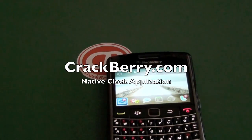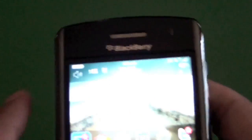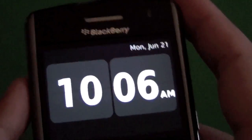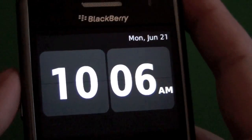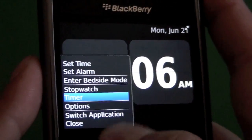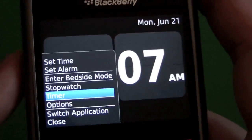Hi everyone, Adam Zeiss here for Crackberry.com. Take a quick look at the native clock application. It may seem a bit trivial and you might wonder why we're doing a video on it, but I was actually playing around over the weekend and I noticed that there's actually a timer feature in the clock, which I never knew existed.